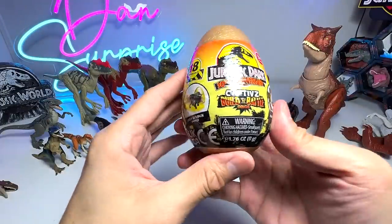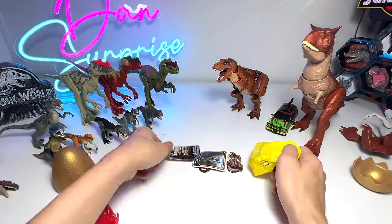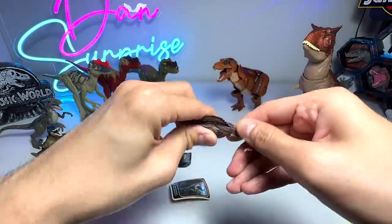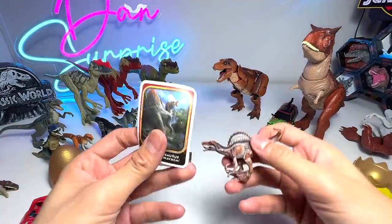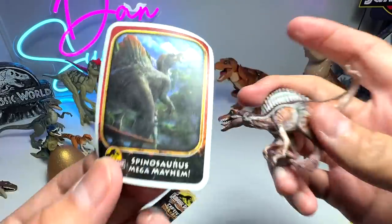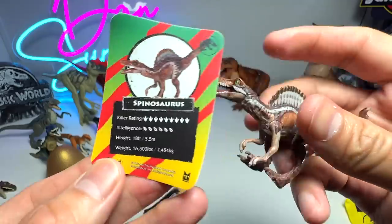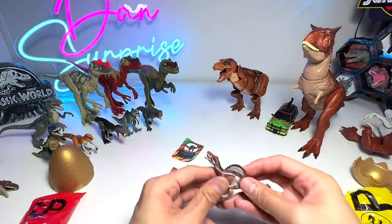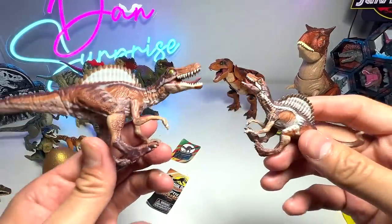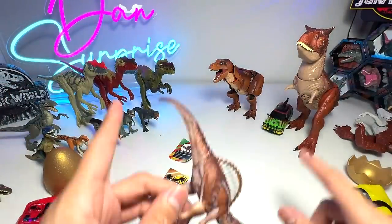Let's open up one more surprise egg. Let's get the slime away and pour the contents out. Oh, we've got a Spinosaurus! Let's pop in the tail. Spinosaurus — do you guys remember which movie it was seen in? I think it was Jurassic Park 3. Spinosaurus Mega Mayhem. You can see the killer rating is also extremely high, almost the same as Tyrannosaurus Rex. And speaking of this Spinosaurus, we actually have another figure which is more or less the same — this is basically the bigger version of the smaller figure.